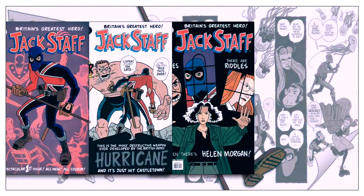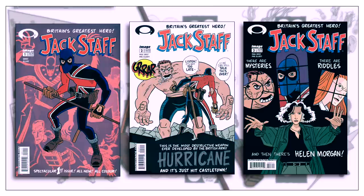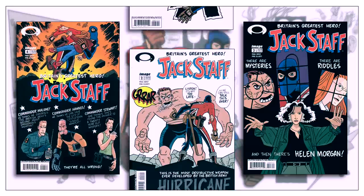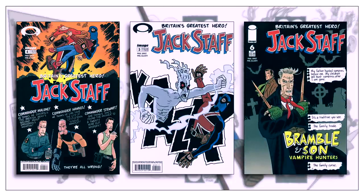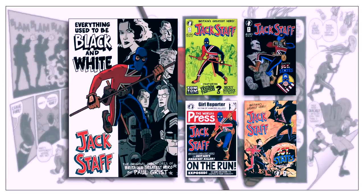A popular misconception about the series is that it is a reworked Union Jack proposal that Paul Grist pitched to Marvel Comics in the 90s. As explained by Grist, he had an idea for a Union Jack story and made an inquiry to see if Marvel might be interested, but nothing happened beyond one phone call. However, the vague story idea stayed with Grist and he decided to write it out using original characters, leading to the story printed in the first four black and white issues.